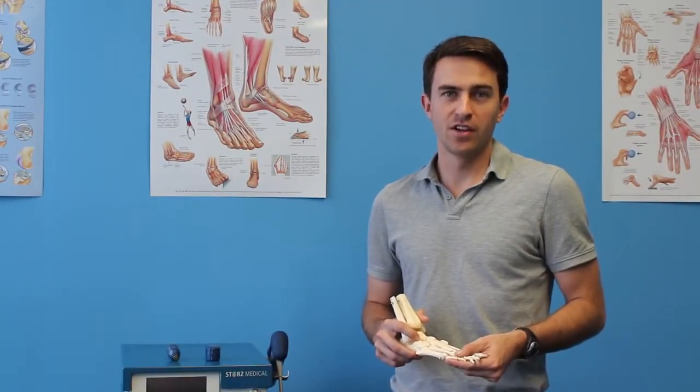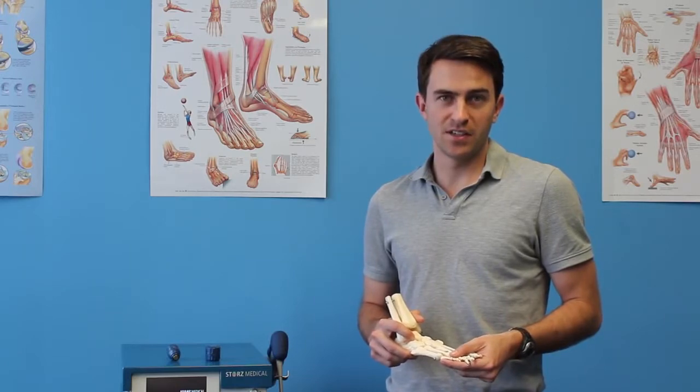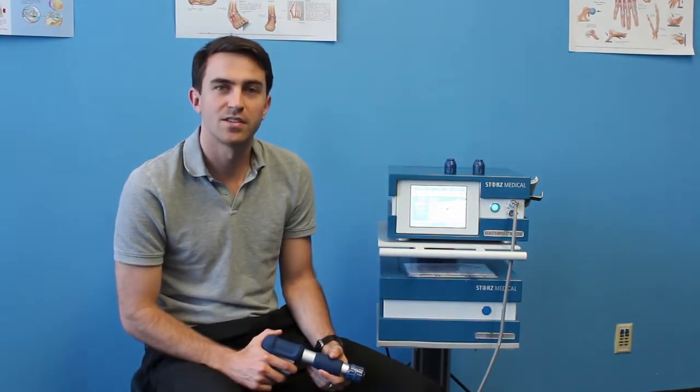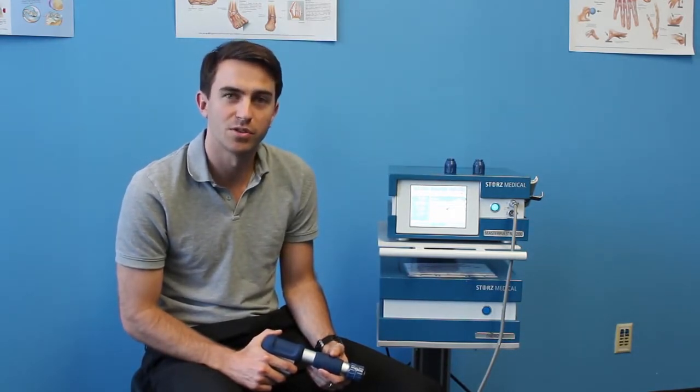Ace Physio is conveniently located at Yonge and College. It is easily accessible by the TTC and there is in-building parking available. If you are suffering from plantar fasciitis or heel spurs, come in and see Ace Physio and we will help guide you on your recovery.